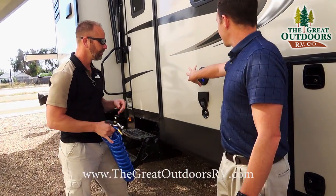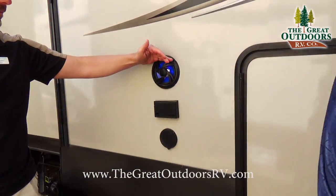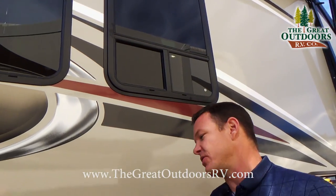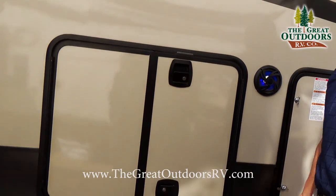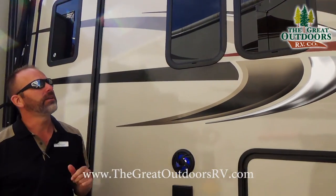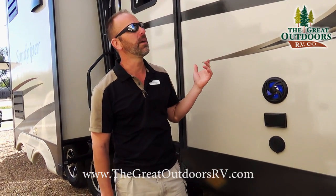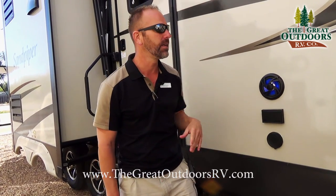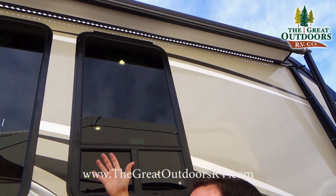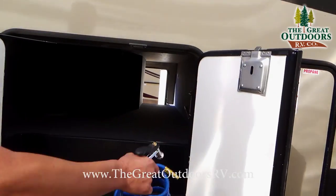These lighted features turn on when you turn on your LED light strip across the power awning. The LED strip underneath is not going to burn as hot as an incandescent bulb, so it's not going to attract all those bugs that you'd see with incandescent lights on other campers. I like that they put the LED light strip on the inside so you don't have to have your awning completely out to utilize it.